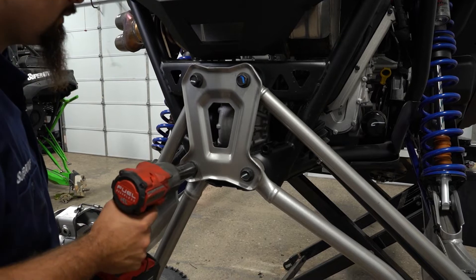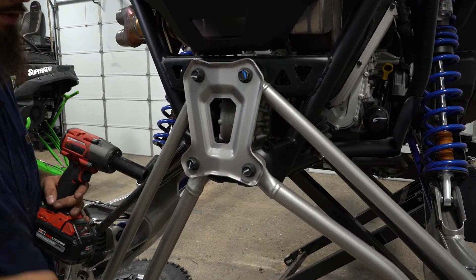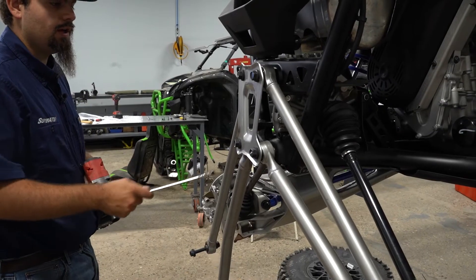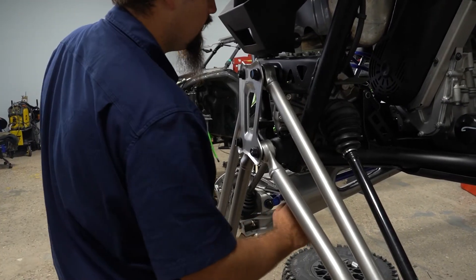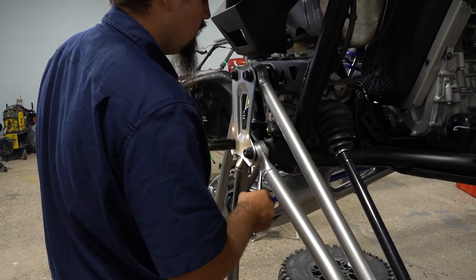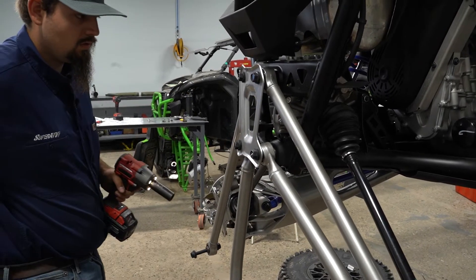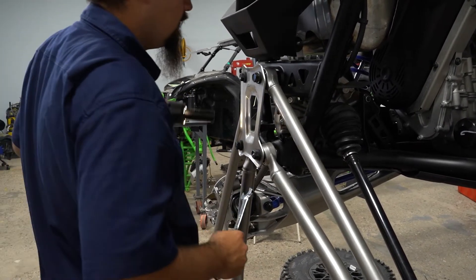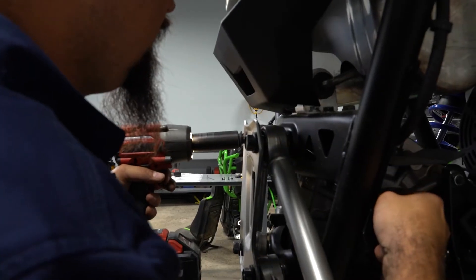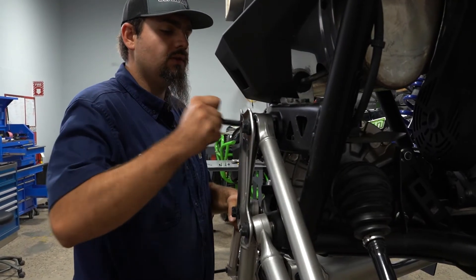Now we're going to remove our inner radius arm hardware. Take your wrench — there's a little hole in the bottom of the frame where you can slide your wrench through. Remove the nut. Once your nuts are removed, remove your bolts.